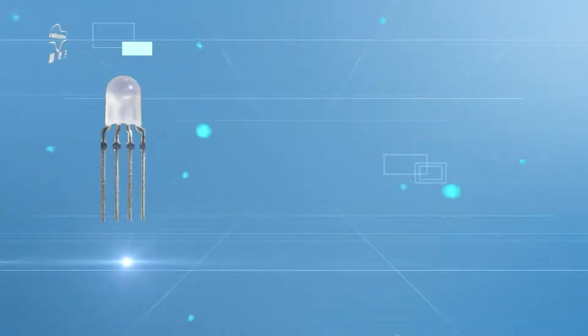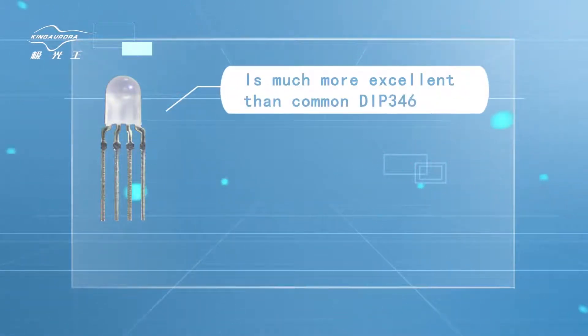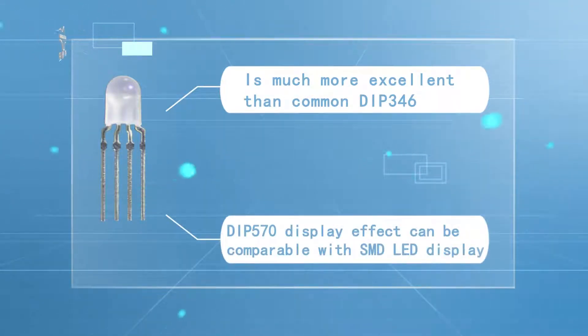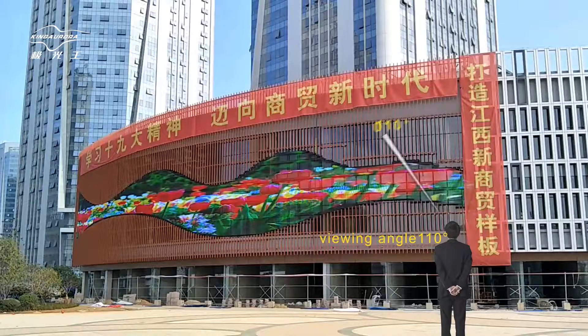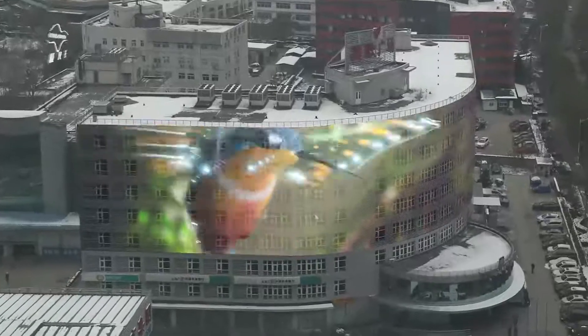DIP570 LED Structure 3-in-1 is much more excellent than Canon DIP346. DIP570 display effect can be comparable with SMD LED display. It completely shows bigger viewing angle, colors are richer, images are clearer, and more vivid.